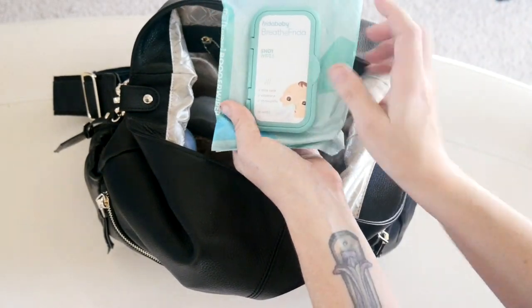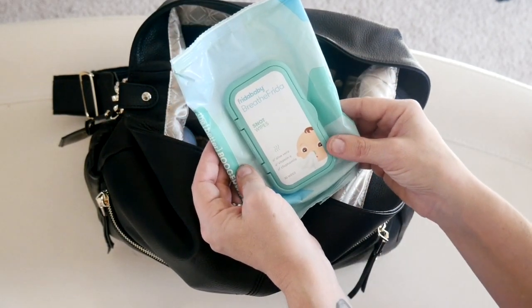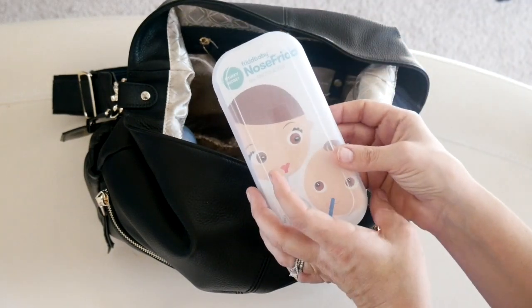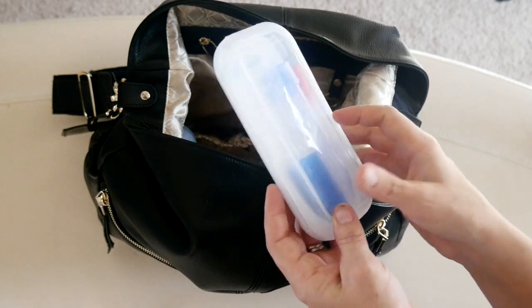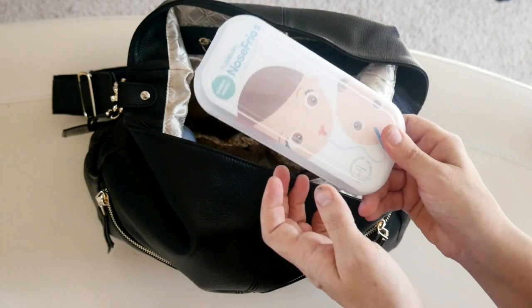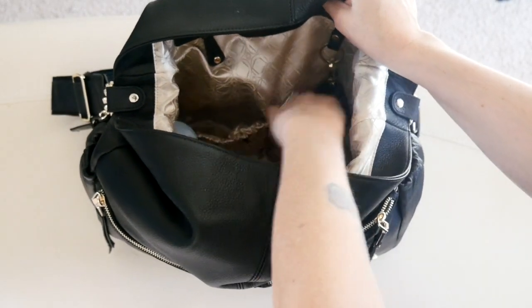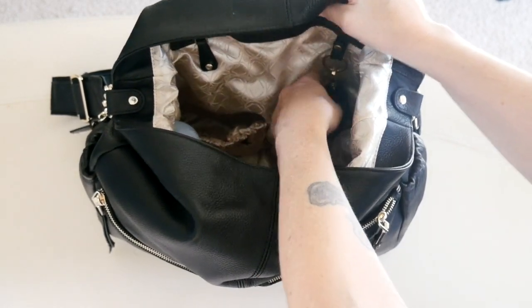In the other stretchy pocket I have my Breathe Frida nose wipes for my son and daughter — they're both very sick right now — and my NoseFrida snot sucker. We carry this at The Sensible Mama as well as those nose wipes. I love that it comes in a travel case because that means it's nice and clean and sanitary. That's all I had in these two stretchy pockets; they were big enough for more but I just didn't want to overpack the bag.